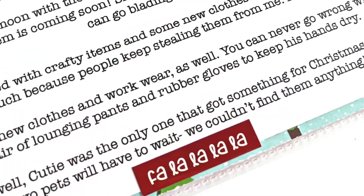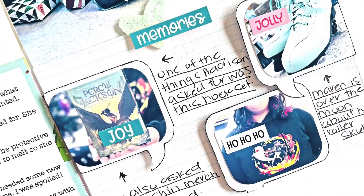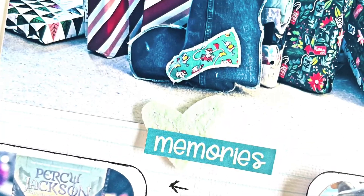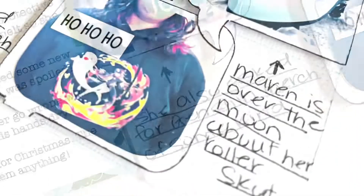That's it for me today, friends — this is Story 25. I hope you enjoyed my video, and if you did, give me a thumbs up. If you'd like to see more Cricut projects like this, stick around because I do share lots of that here. Consider hitting the little bell as well so you're notified every time I post new videos. Have a fantastic Sunday, friends — I'll be back again soon!